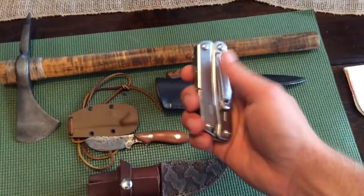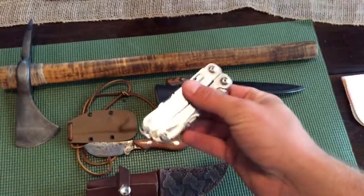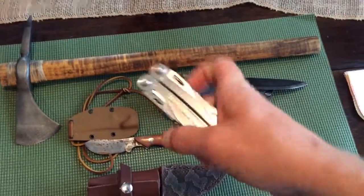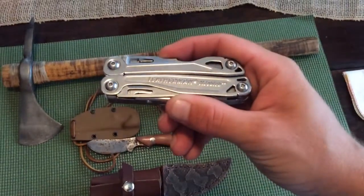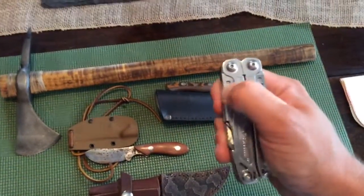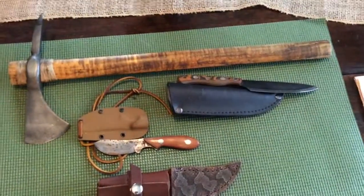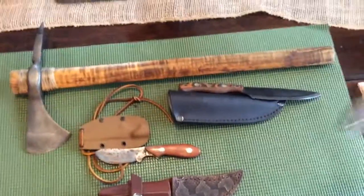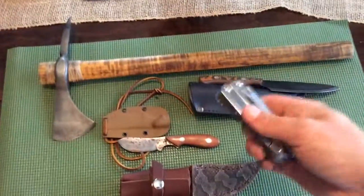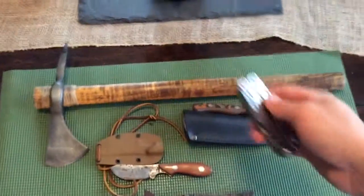Of course, every single day I've got a Leatherman tool on my side, strapped and clipped in my pocket. I forget the exact name of it — the Sidekick, I think — it's got 17 different tools: your knife, your pliers. Everybody knows how a Leatherman works, but that thing's the ticket right there. You've got to have something like that if you're doing any kind of work.